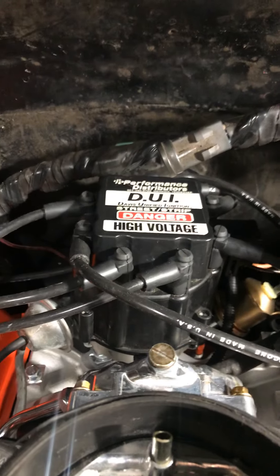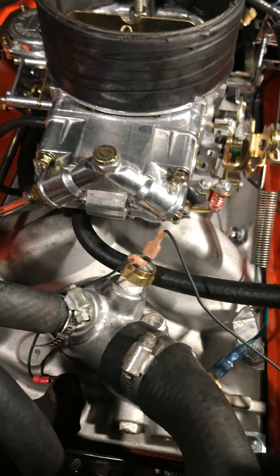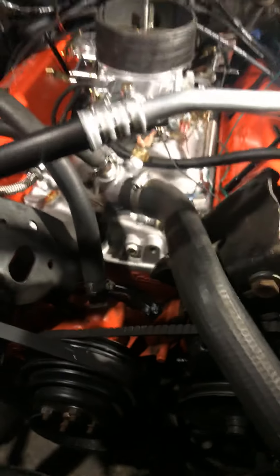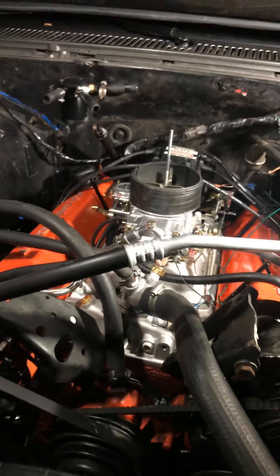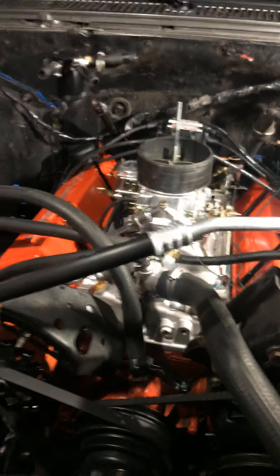I took the stock distributor off and went with the DUI. I also got the Taylor spark plug wires. Got my thermostat for the cooling fan right there at the top of the housing. I bought all these parts from Summit Racing. Altogether, I spent a little less than $7,000.